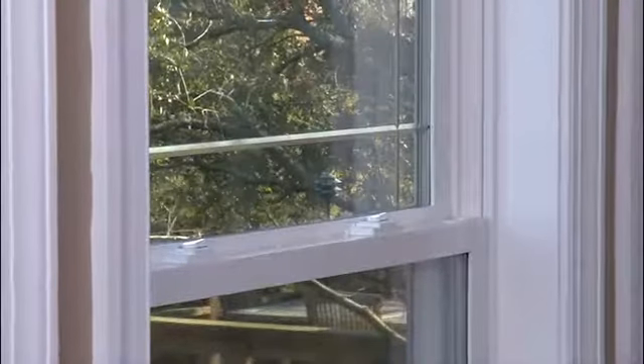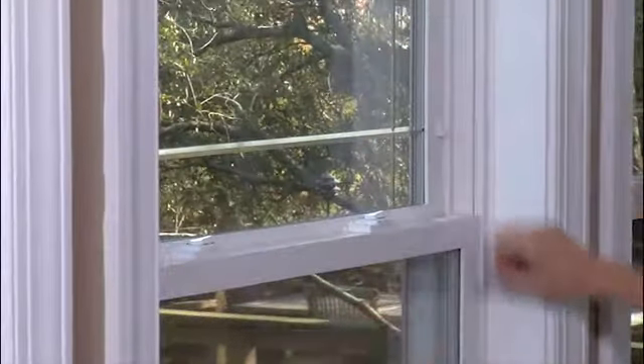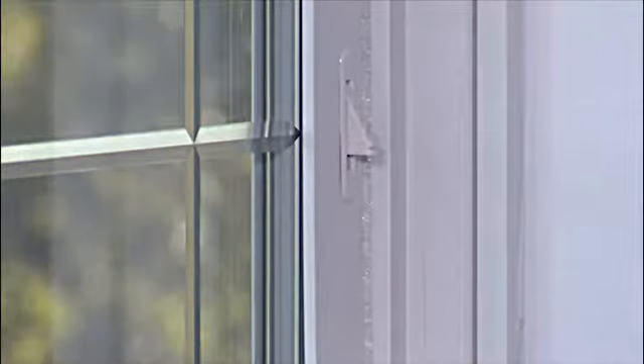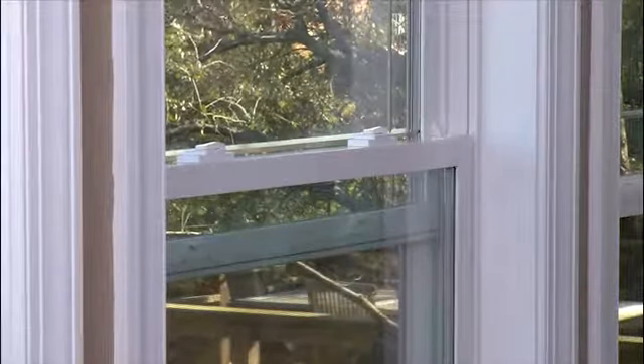All Window World double and single-hung windows feature vent latches. To use them, just pull them out of the frame at the bottom of the upper sash. They should resemble a wedge, with the widest part facing the bottom sash of the window. When vent latches are used, they provide a stop so that the window can only be open to a maximum height of around two and a half inches.